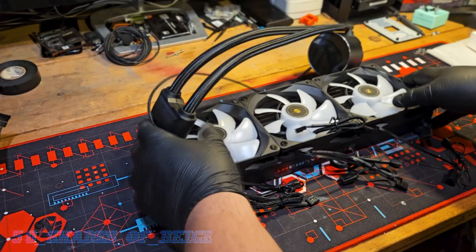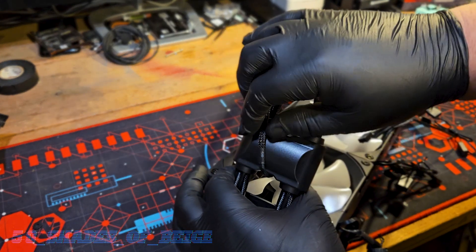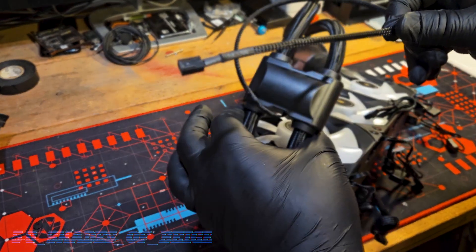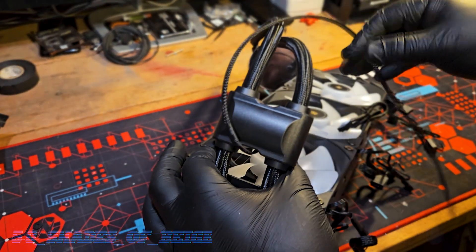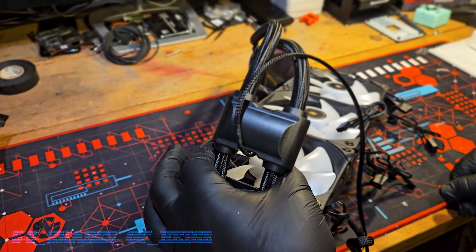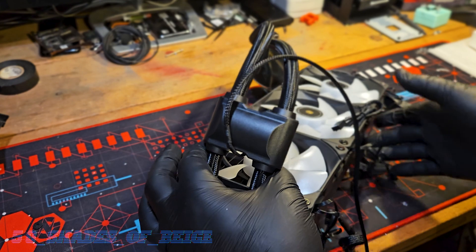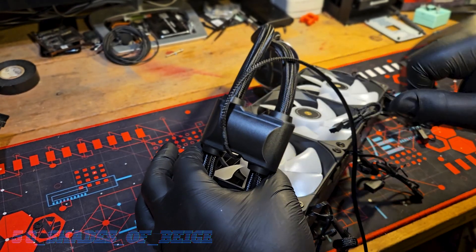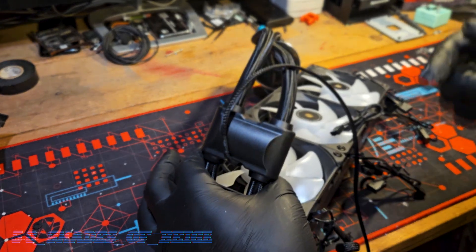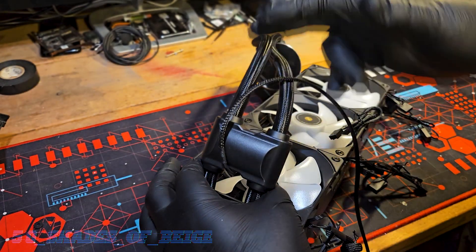Look right up here — I've never seen a pump put in this particular position, but the pump is actually right here. And you say, well how do you know that? Here's the power connector right there. So definitely a very interesting design. I have used dozens of all-in-one liquid coolers. I've seen the pumps come in the block, I've seen the pumps come in the radiator, but I've never seen them in between the two lines like this. It kind of makes sense because the pump can work as an impeller and a pump at the same time — pushing liquid down this way and pulling the warmer liquid up out of the block.